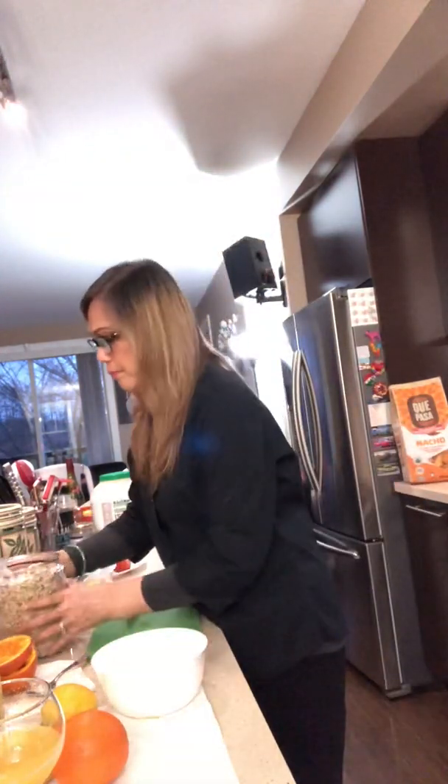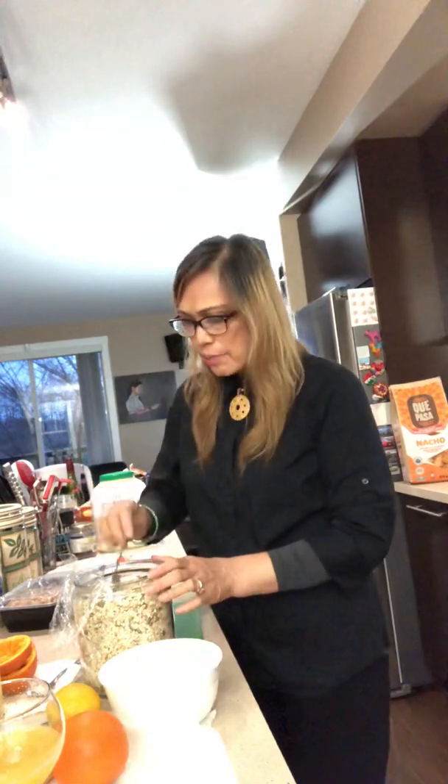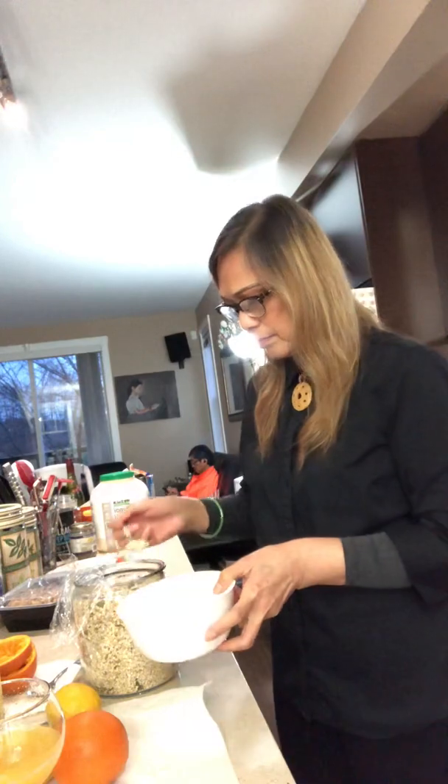After the juice, I make a special breakfast that I formulated myself. In this jar are raw oats, pumpkin seeds, and sunflower seeds, all mixed together. Every morning I just get about three teaspoons of this mixture.